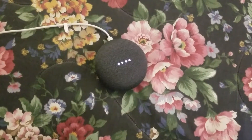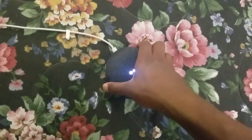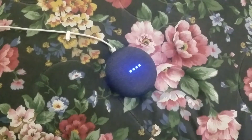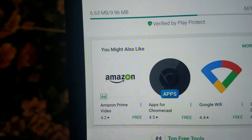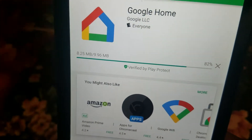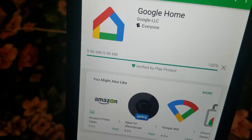I also own an Echo Dot, and from first impressions on the speaker, the audio quality actually sounds a little bit better than the Dot. It's telling me I need to update my Google Home app, so I'll go ahead and do that. Installing the Google Home app — it's a free app on the Play Store and it's by Google, so it shouldn't be difficult to find.